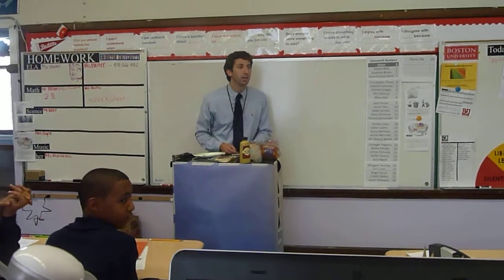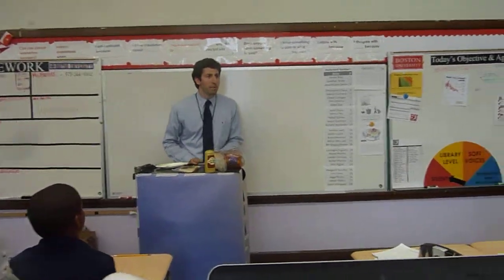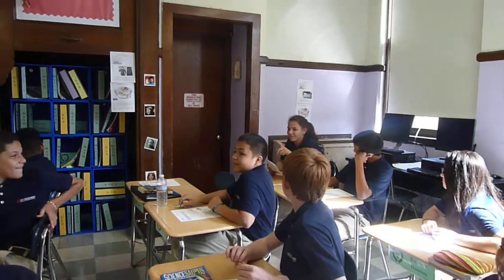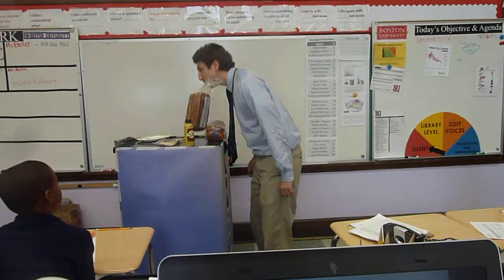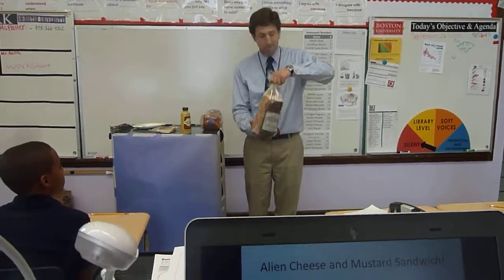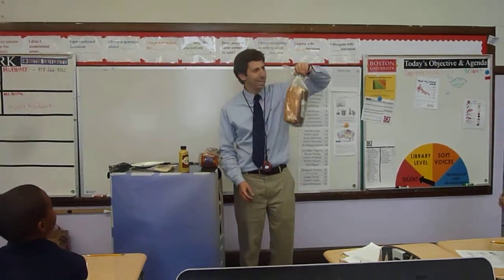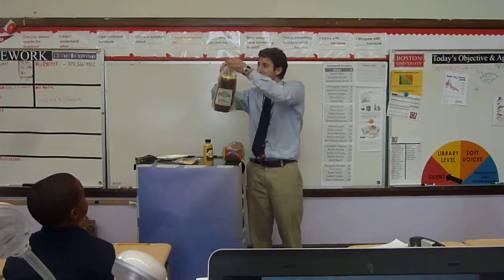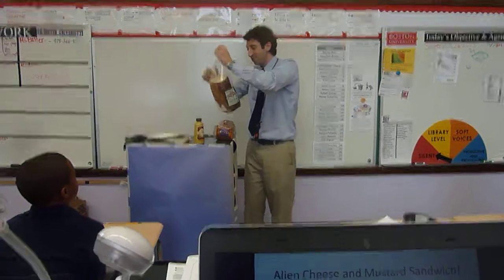Earthling, what is your name? Earthling — no, that's too hard. Bob. Your name is Bob. Bob, how am I making a sandwich? First, you take the clip of the bread with your hands. With your hands. Okay. Clip. You take it off. I'll take off.